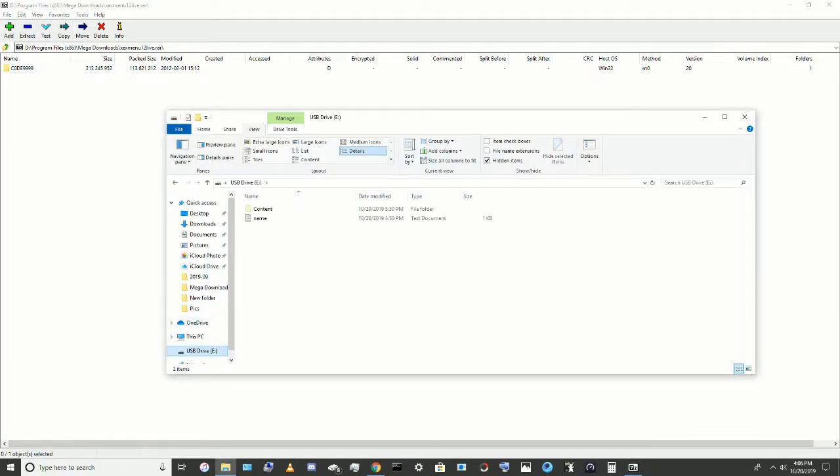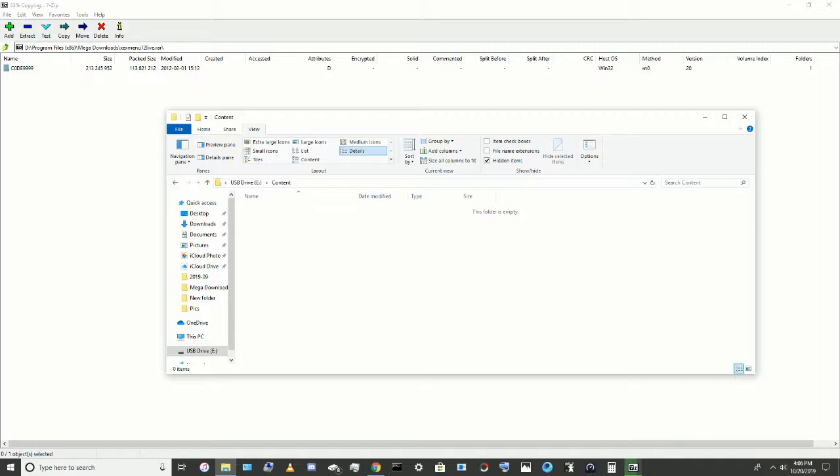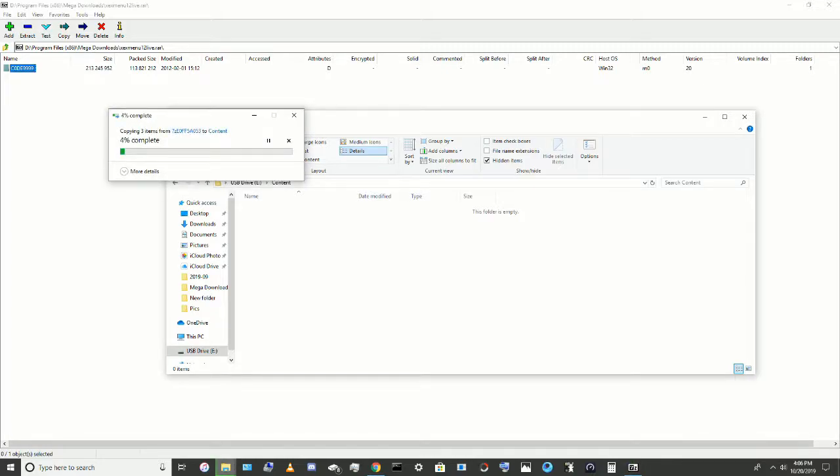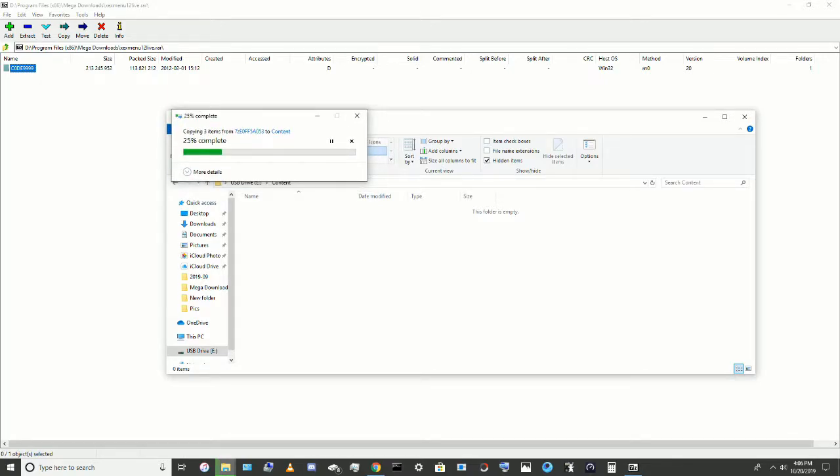You're gonna go back into your USB drive, go into Content, and you're just gonna click and copy it all the way over there. Now if you're using 7-Zip, it will show up as Code 9999. Just keep that in mind if you need to know that.